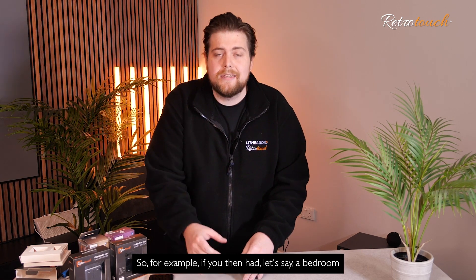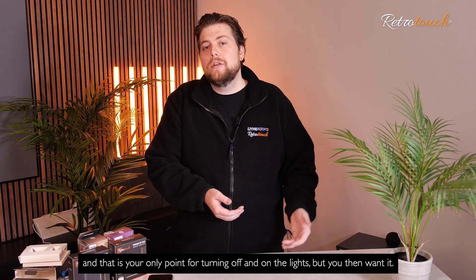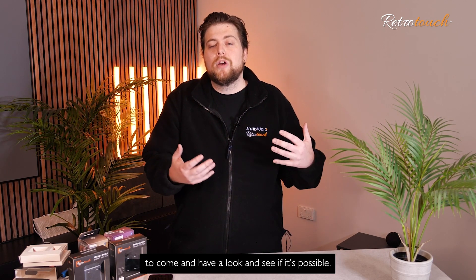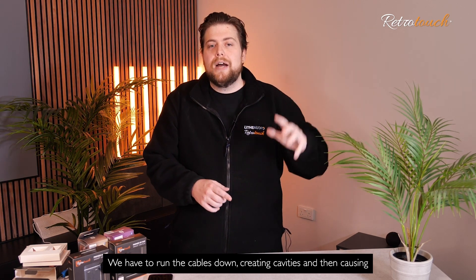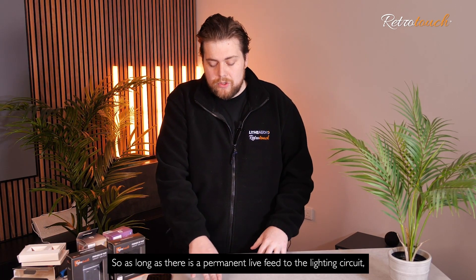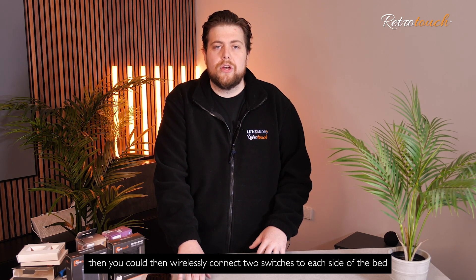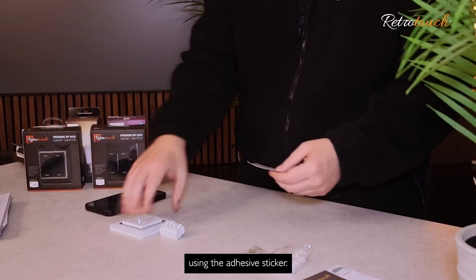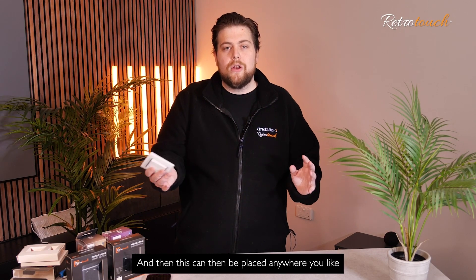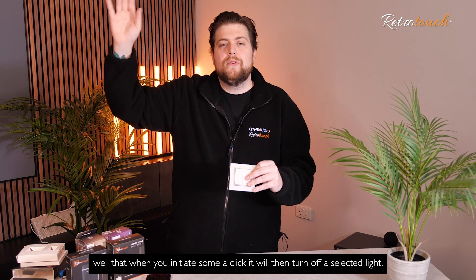For example, if you had a bedroom where you walk in and you've got your switch on the wall as your only point for turning the lights off and on, but you want two switches on your bedside — normally you'd have to get someone to run cables down, creating cavities and causing cost. This eradicates that problem. As long as there is a permanent live feed to the lighting circuit, you can then wirelessly connect two switches to each side of the bed using the adhesive sticker, placing them anywhere you like in the property.